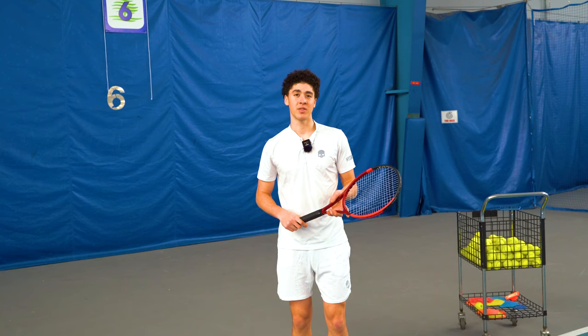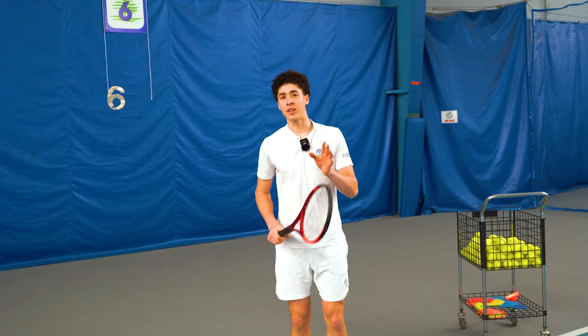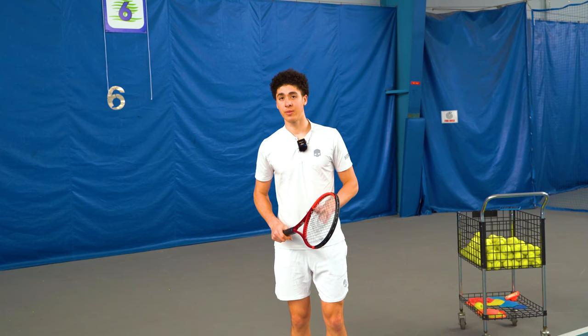In any event, thanks for tuning in and I'll see you guys in the next clinic.